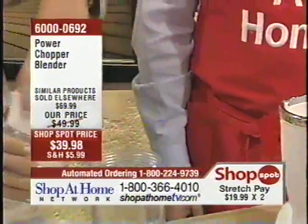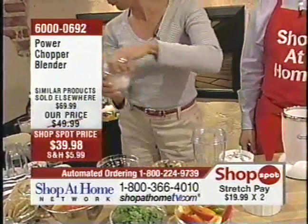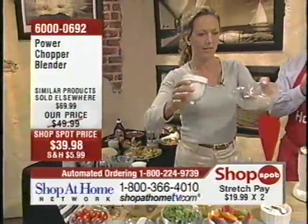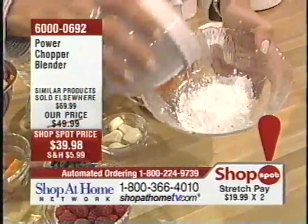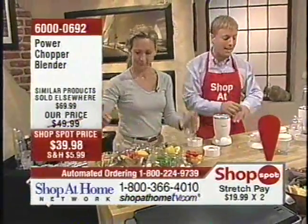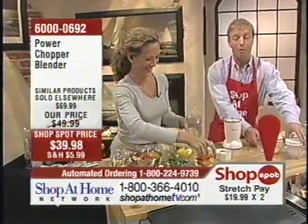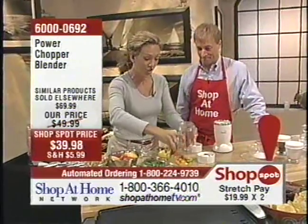Take a look at this — powdered sugar! That is worth the entire price tag right there. I kid you not, that right there is worth the entire price tag. I'm in! Forget anything else that this does — that right there is worth the entire price tag. But we're not finished yet.